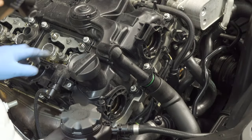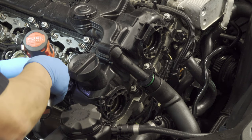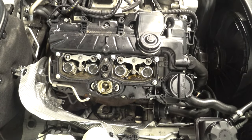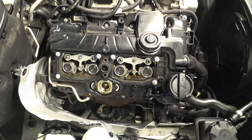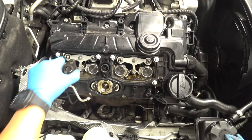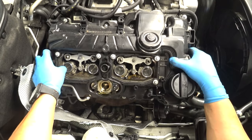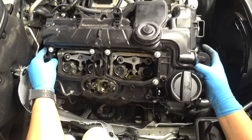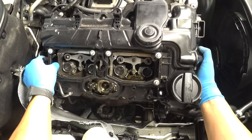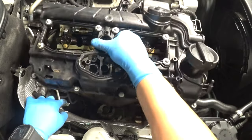We're not going to reuse this actuator — we're actually going to transfer it over to the new valve cover, so let's go ahead and remove it. If you are reusing your valve cover there's no need to remove it. I forgot to remove this flange right here — let's go ahead and remove that. This will give us some clearance so we can move it around a little better.